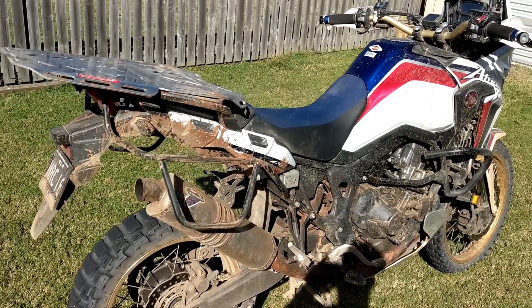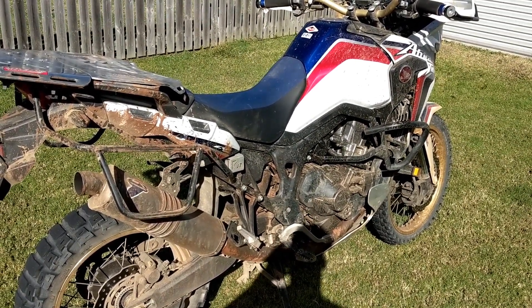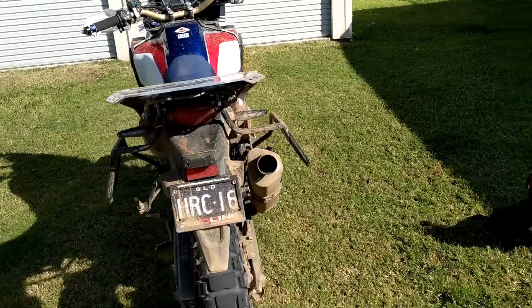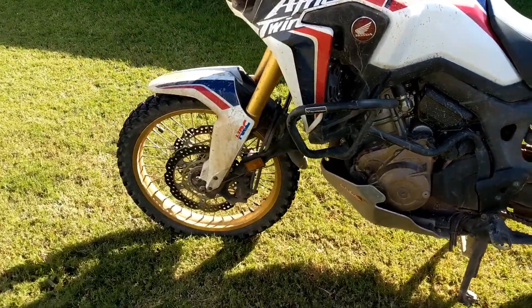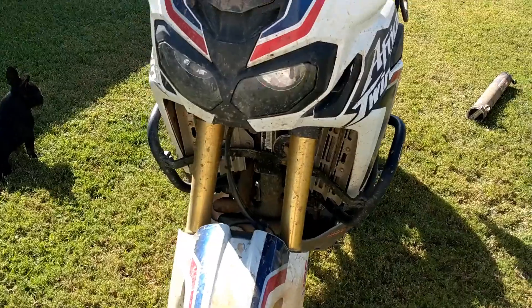I travelled two and a half thousand kilometres since Wednesday and it's now Monday afternoon. It's a mix of dirt, muddy, rocky terrain, some single track stuff and some highway just to make up time and distance.